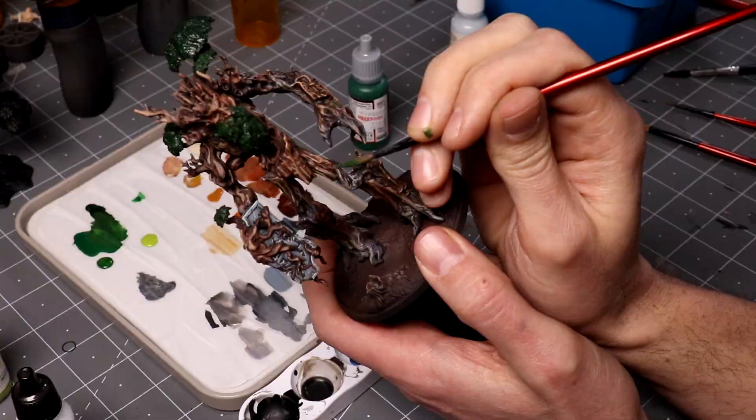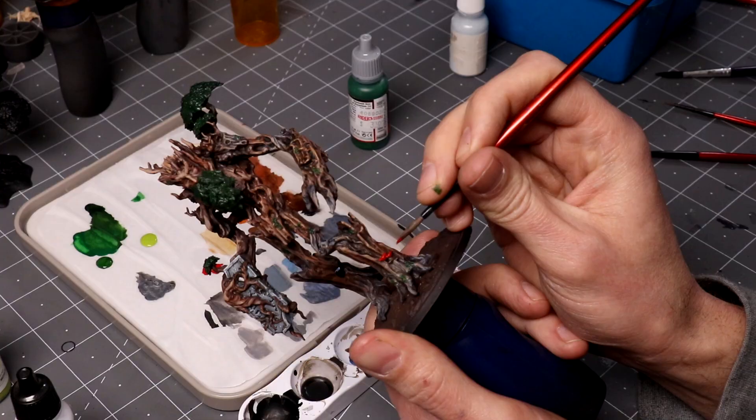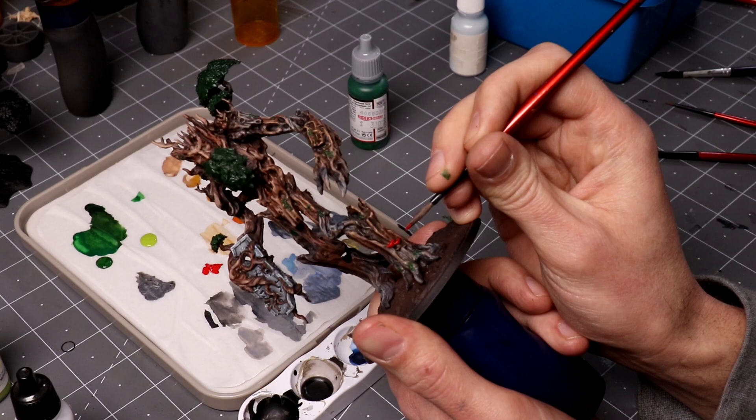Another related mistake: when you're painting, often you don't have great control because you're not steadying your painting hand. It's a really good idea to steady your hand on something. I often just rest my wrist on my other hand as I'm painting, or on the pill bottle or whatever holder you're using. If you have shaky hands, there are lots of options. Another helpful thing is to put your elbow on the table as you're painting.